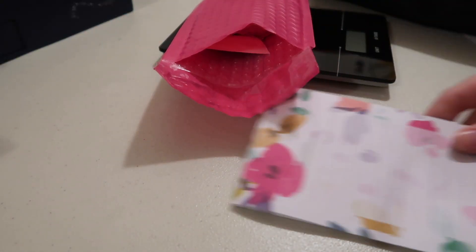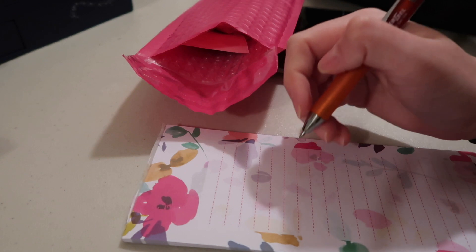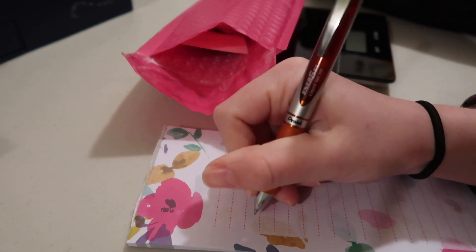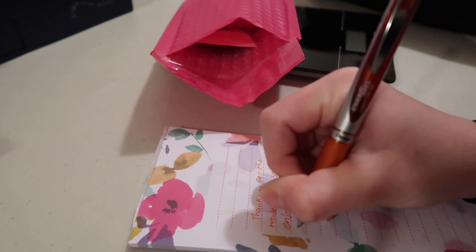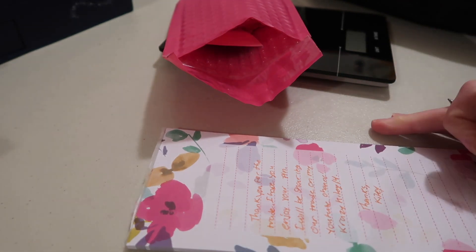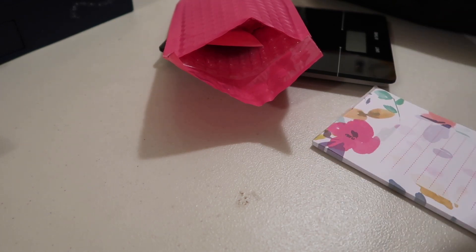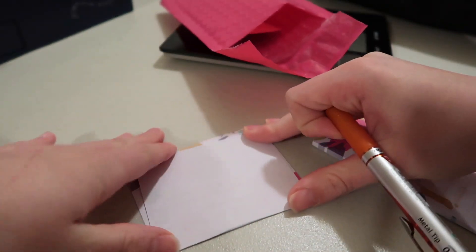Then I write the person a little note. For my notes, all I pretty much say is thank you for the trade, hope you enjoy your pin. I also shout out my YouTube channel to share that I'm going to be sharing the trade on there if they want to check it out. I write their name here, and then I write thank you for the trade. Once I'm done with the whole note, I rip it off this little pad — I got this cheap at Walmart or the dollar store. I rip it off and fold it up into thirds or fourths, then stick it right in the envelope.